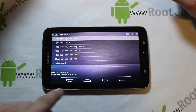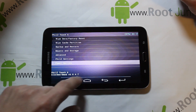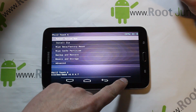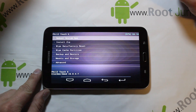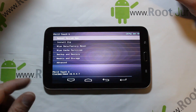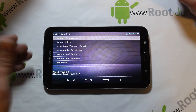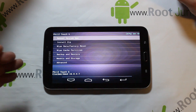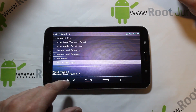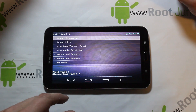You can see scrolling buttons on screen to navigate your options, a back button, and what looks like an enter button. Since this is based on Clockwork Mod Recovery, the version is built on CWM and you've got: reboot system now, install zip, wipe data/factory reset, wipe cache partition, backup, restore, mounts and storage, and advanced.